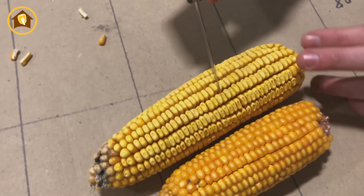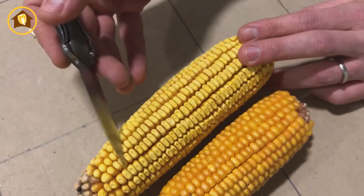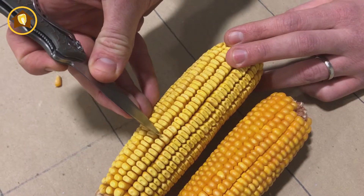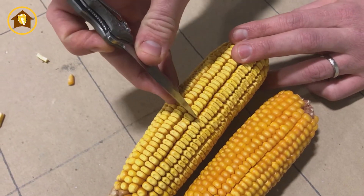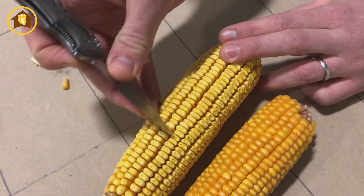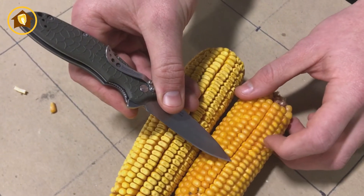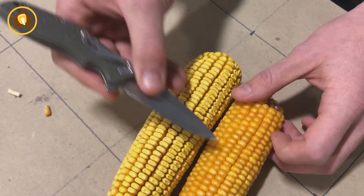Whereas this product here has a lot more of that white cap. You'll even notice indentations referred to as dents in the corn. You'll notice more denting with a lower test weight corn. Over here you don't see any dents — you've got those nice rounded kernels — and that's the sign of heavy test weight.